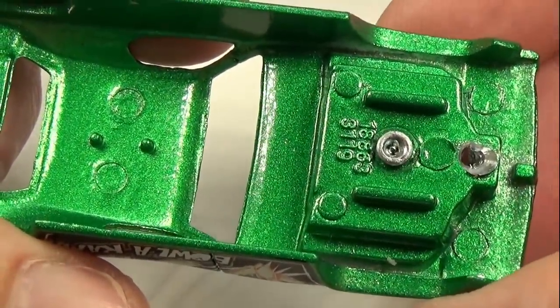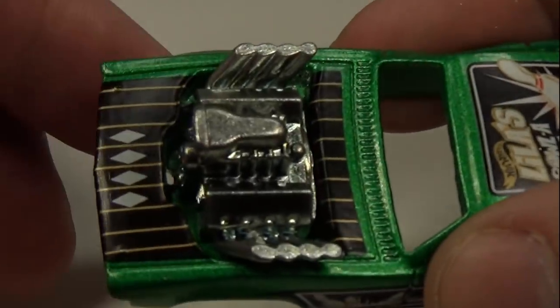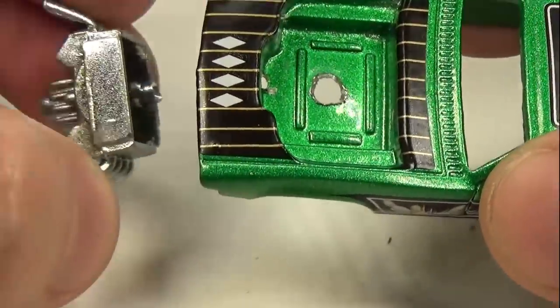When I pull the car apart you'll notice that the engine is riveted on. This is very rare today as it's a separate process and adds to the cost of the car. I'll also need to perform a separate process and remove it the same way I removed the base from the body.